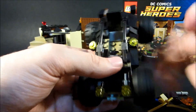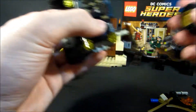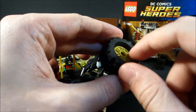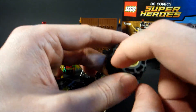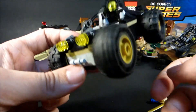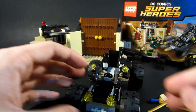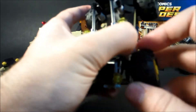Nice little dune buggy for the most part — really standard, nothing overly spectacular. I do like these tires though — these tires are really cool. Kind of sticks out on this end, but then if you were to reverse them, they've got these little gaps. It's just really cool looking. I like that design. Can't do it on the other side though because it gets caught, but it looks cool.